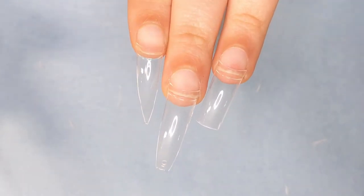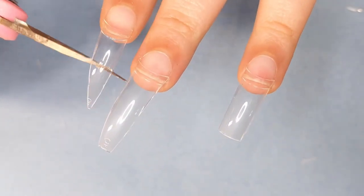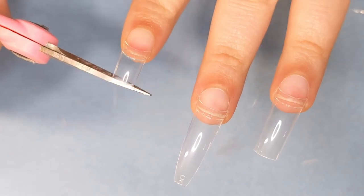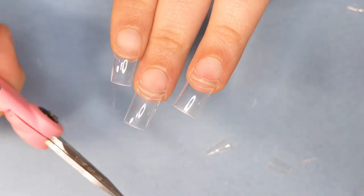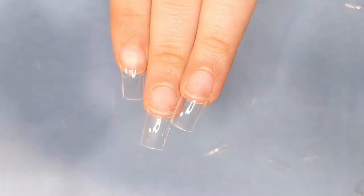So what you can do next is just file them, or let's go ahead and make them shorter because I know a lot of my clients don't get long nails like that. So let's make it a little realistic. And for square — look at that, you're done. Voila, no more.